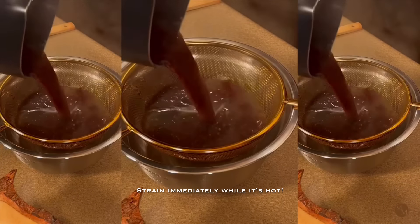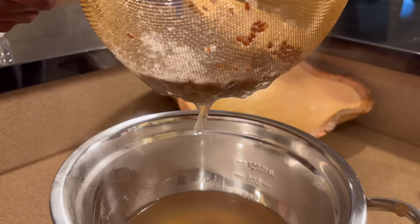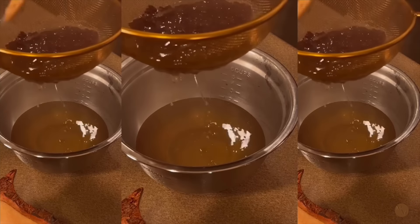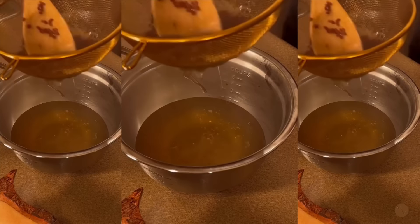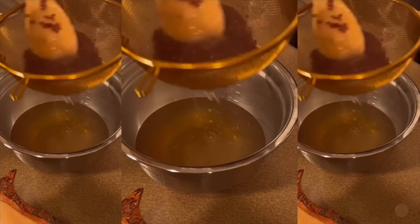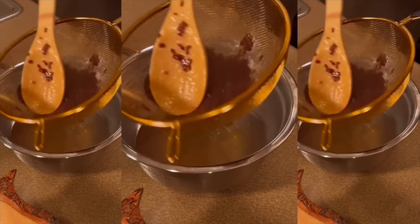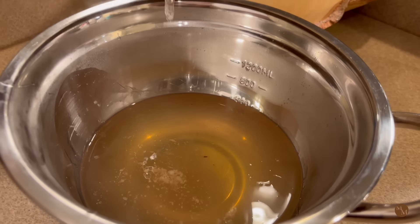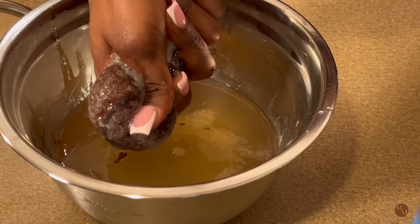I always suggest that you pour this into a strainer while it is still hot. Once flaxseed gel starts to cool down, it will start to get this jelly consistency, which will only make it harder to strain. For that excess gel, I'm just using a spoon to go ahead and scrape that through the strainer. This is so easy to do — it takes no time. I'm getting all of that gel out, but it's a little thicker because it is starting to cool.